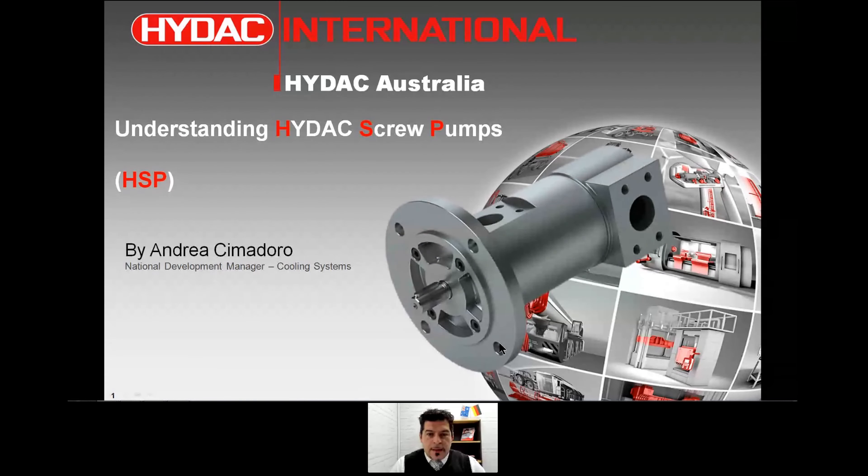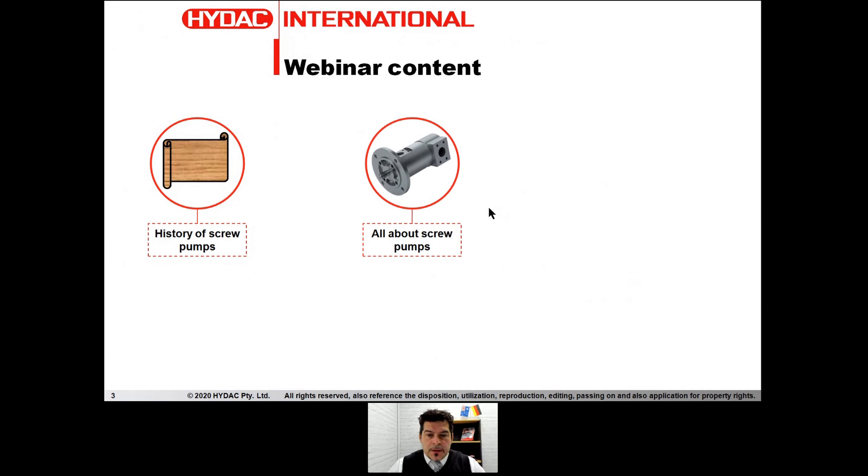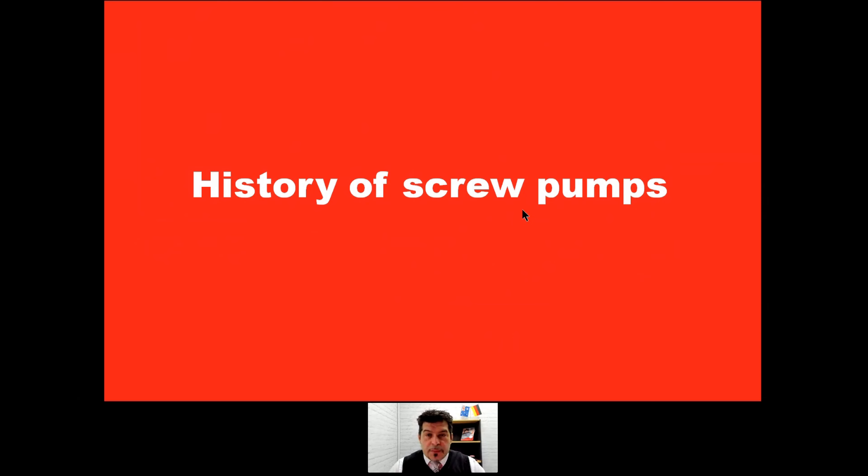Without further ado, let's start. Understanding IDAC screw pumps — what we are going to talk about today. We will touch a little bit on the history of screw pumps, get an idea about all the pumps, the detail, the anatomy, and we have some applications and tips. So let's start with the history of screw pumps.